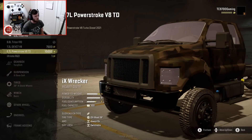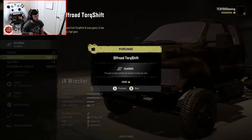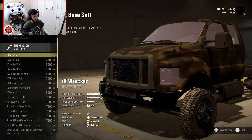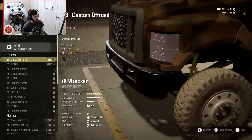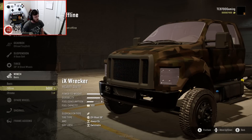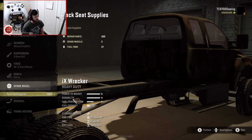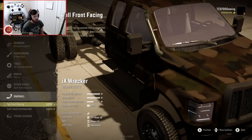So real quick, we're going to do a small build. We're just going to switch it over to a 6.7 power stroke, use an off-road torque shift, and for now we'll use the base soft suspension. Nothing too crazy — 39s stock wheels, winch offline, spare wheel, backseat supplies, and snorkel we will go ahead and install.